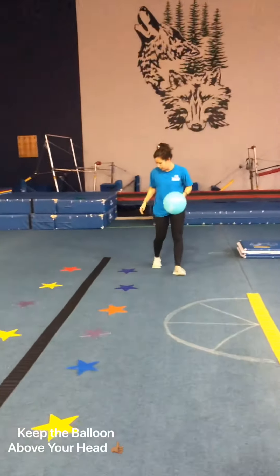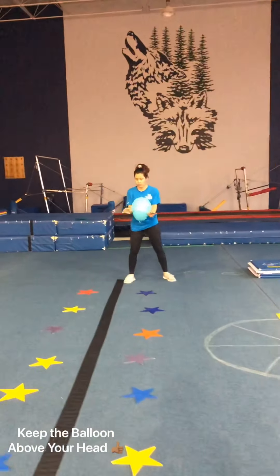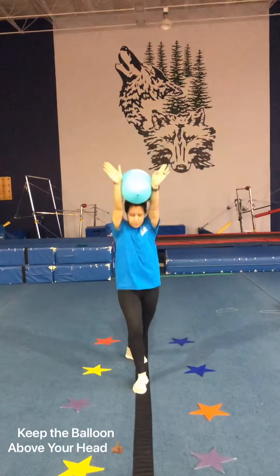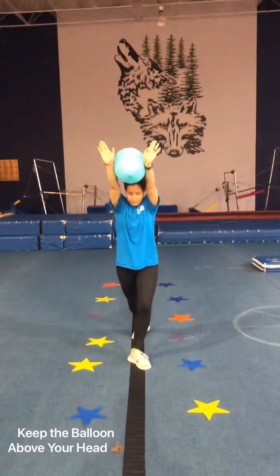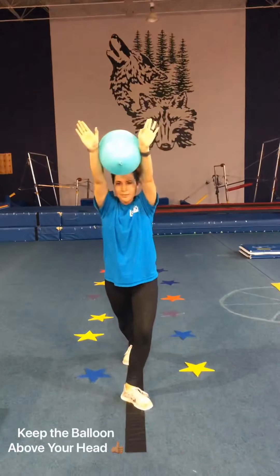This one we're going to be practicing our lunge position and switching our feet with our lunges. Coach Kasey is going to start here and she's just switching her lunge feet, going down the black line — still focusing on keeping hands up, arms by the ears, squeezing tight for those cartwheels.